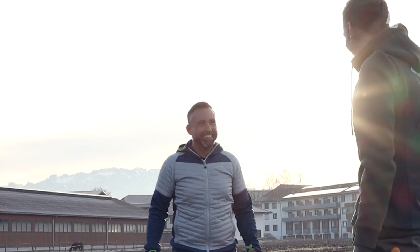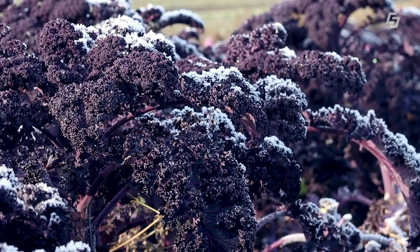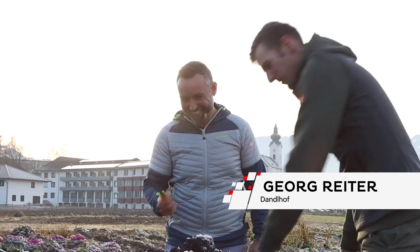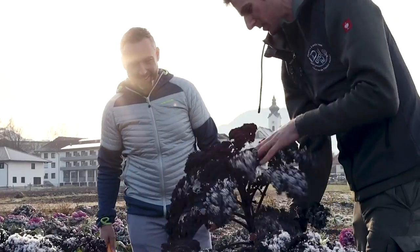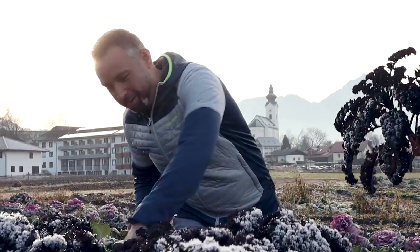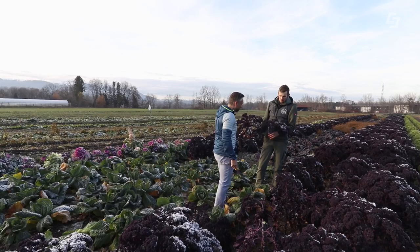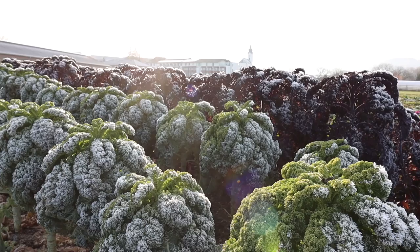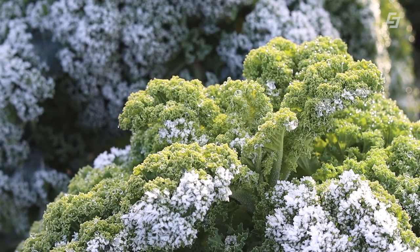Thomas, we're harvesting some Wirsing. I'm looking for a Grünkohl for you — do you want a normal standard Grünkohl or something special? I also have a Schwarzkohl. I'll gladly take something special! Always a bit of a challenge. Let me give you a knife. Now I'll show you once and then we'll see how you get on. You just bend it up like this and cut through once. The small one you can take straight away. You can't do much wrong.